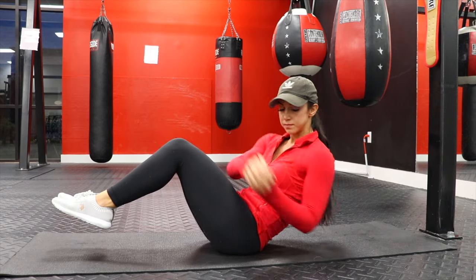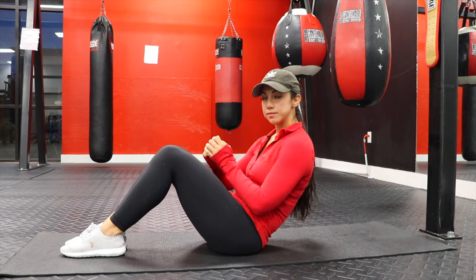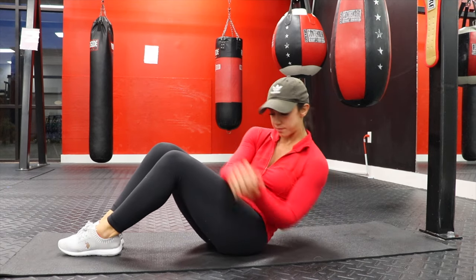15 second rest again, and for this third movement we're going to do a Russian twist. The more difficult version is to keep your feet up and tap the ground on each side of the body with your hands, or with a weight if you want to hold something. The easier version is to keep your feet on the ground, which will help you with stability.